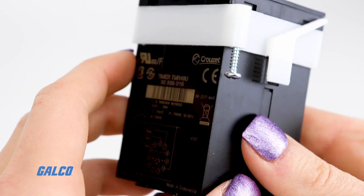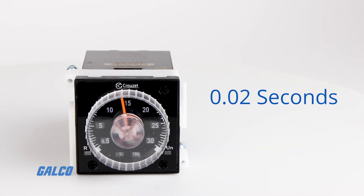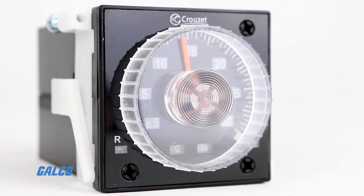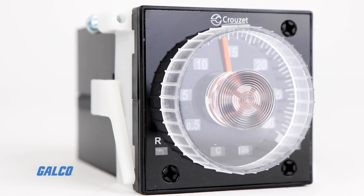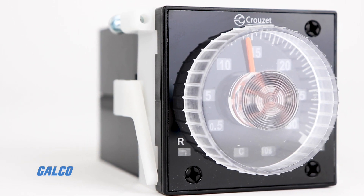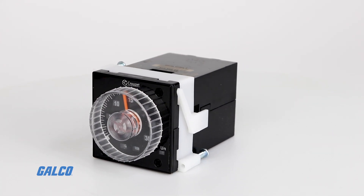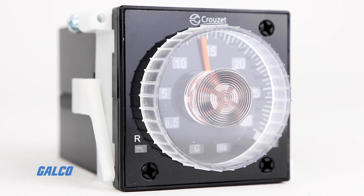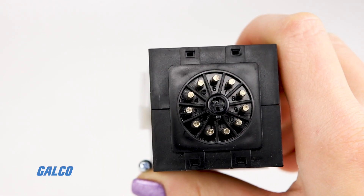This timer is highly adaptable with timing ranges from 0.02 seconds to 300 hours and multi-voltage 12 to 240 volts DC or 24 to 240 volts AC. All of these features are included in a 48 by 48 millimeter, water and dust proof IP66 rated body. Models are available which feature either one or two relay outputs and eight or 11 pin connections.